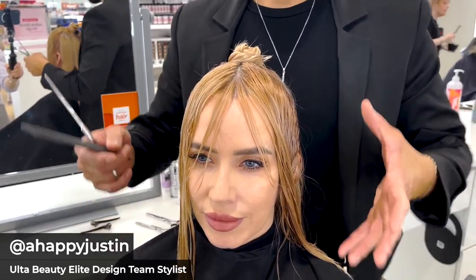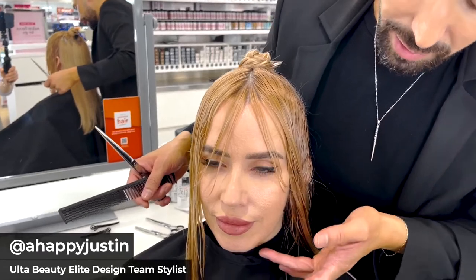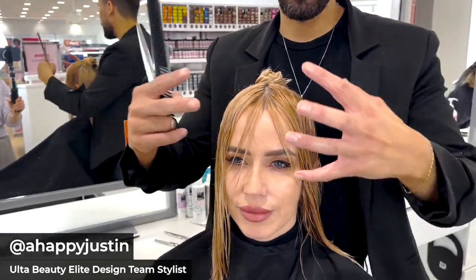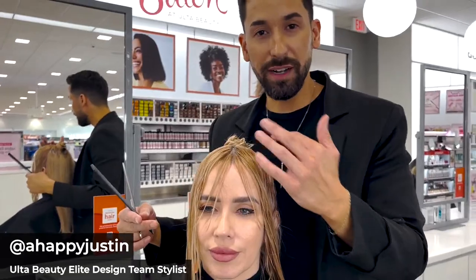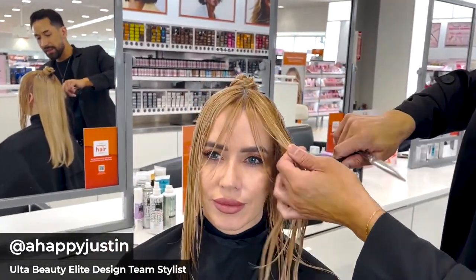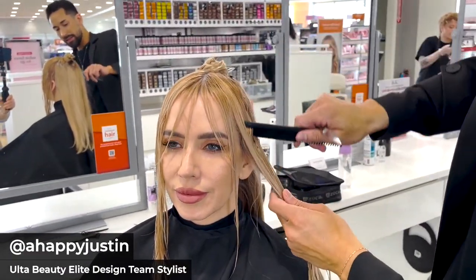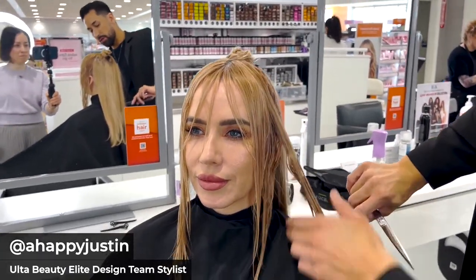Something I like to look at when it comes to face shape is that anywhere between the cheekbone and the jaw is an ideal area to create your guide, because this is going to create a very complementary shape around the face — not too short and not too long. As I take the next section, she's got quite a bit of length, and even more as we go all the way down.